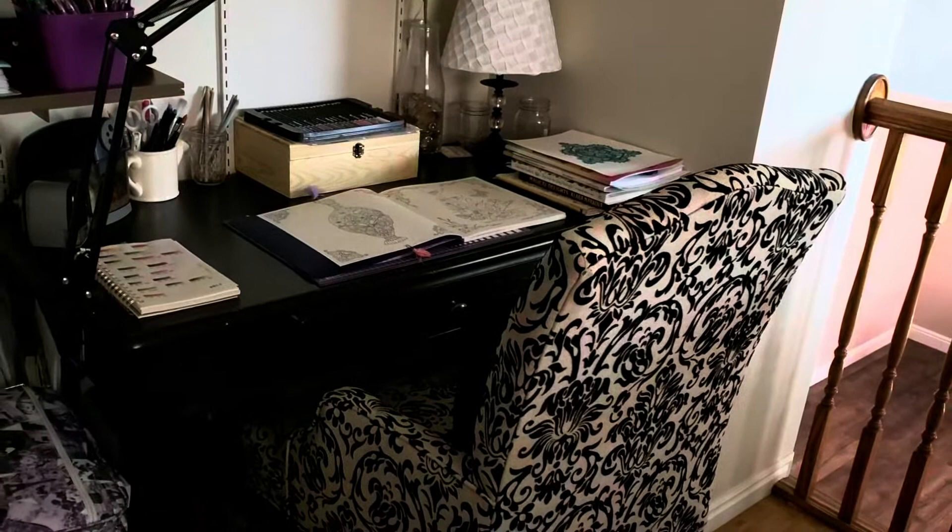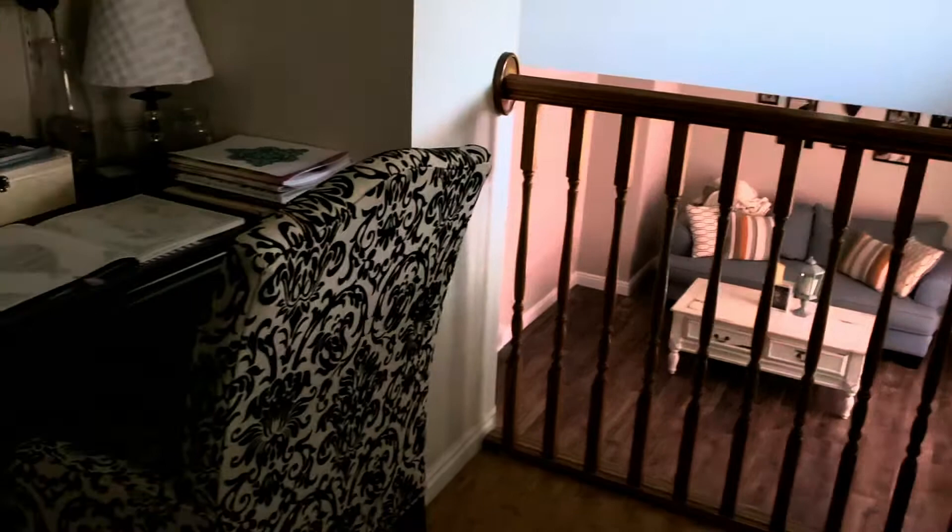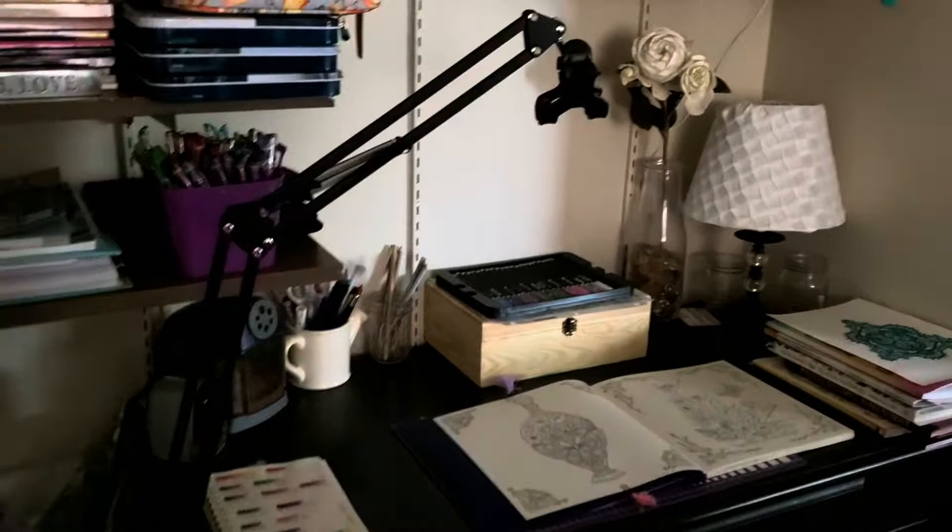This here is obviously my desk, which overlooks our living room. It's kind of cool how it's open. But I sit here and do all my video recordings, as you can see.